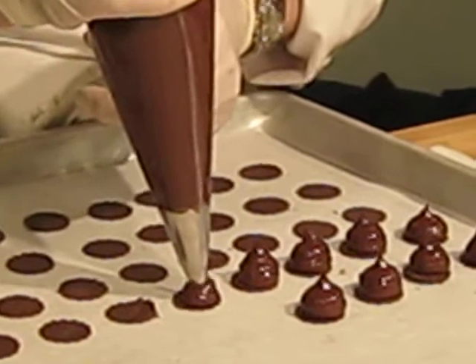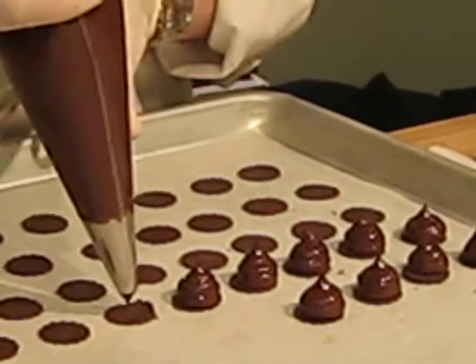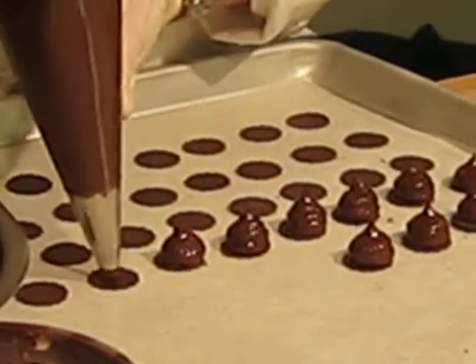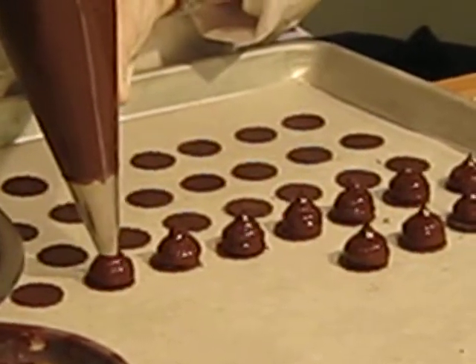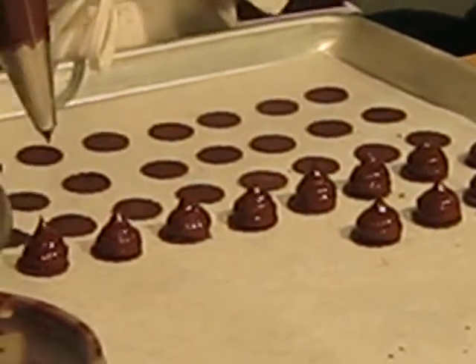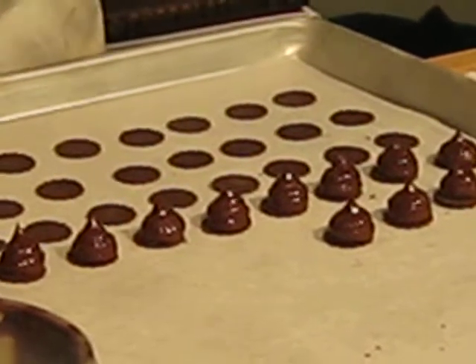Remember, you have to stop squeezing in order to get a nice, clean peak. Otherwise, if you don't stop squeezing, it'll just keep coming out. Now, after I pipe all these, I'm going to refrigerate them, get them good and cold, before I dip them in my chocolate.